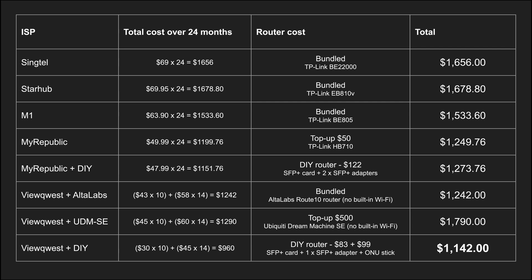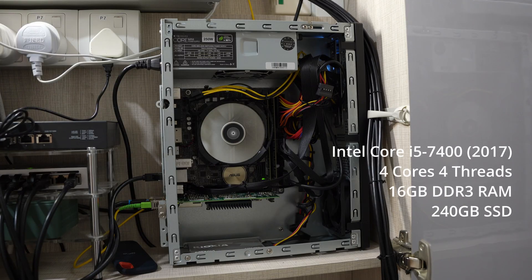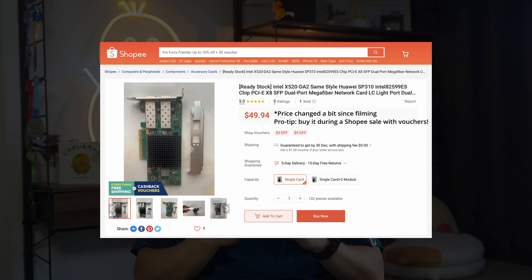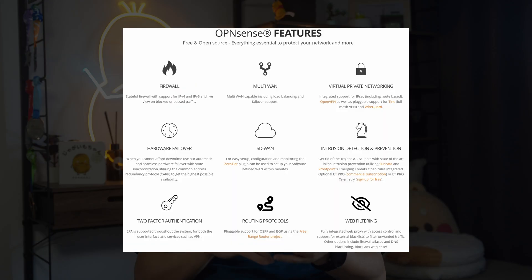ViewQuest also had some really attractive pro router options. I was very tempted by the Ubiquiti Dream Machine SE, but in the end I decided to go all-in and DIY my own router. To build my own router, I reused an old PC I already had. All I needed was to add a PCI card with two SFP Plus ports, and I found one for just $48 on Shopee. On the software side, however, things were not as straightforward — I installed OPNsense, an open-source router firewall system, and quickly realized I was in for some serious tinkering.